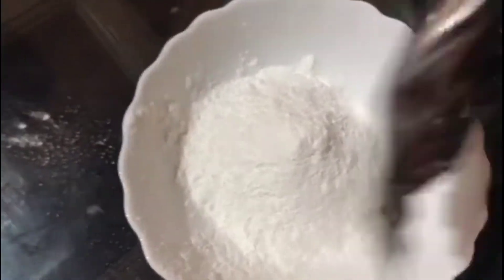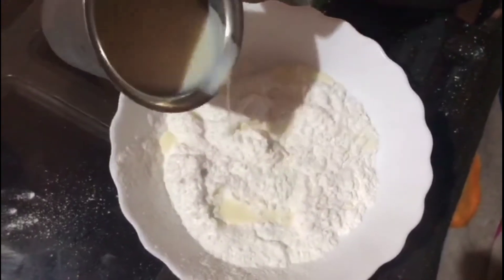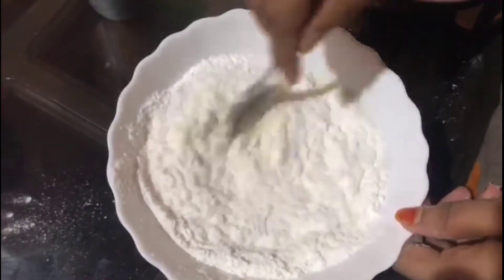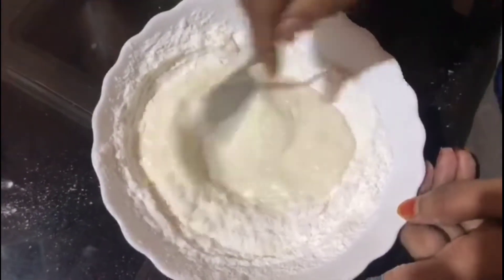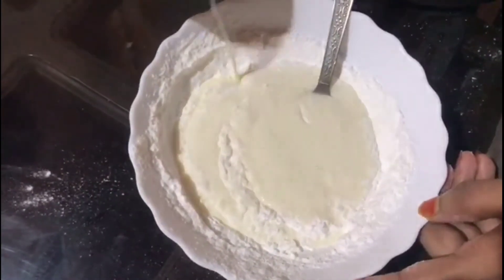We will add 1 glass of Clustian Crumb powder. Mix it in the pot. Now I will mix it in a small glass.